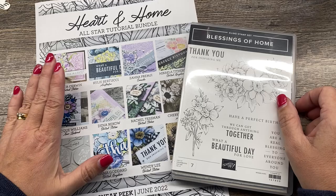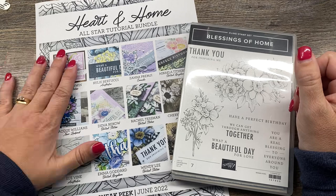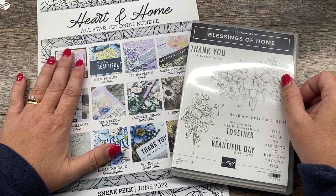I've got a really simple and really pretty project featuring the Heart and Home Suite from Stampin' Up's January to July mini catalog. The stamp set and bundles in this suite are carrying over into the new annual catalog, so they're going to continue to be available. This is also the feature of our All-Star Tutorial Bundle this month, which you can purchase for $15 or get for free with a $50 purchase in my online store if you live in the U.S.